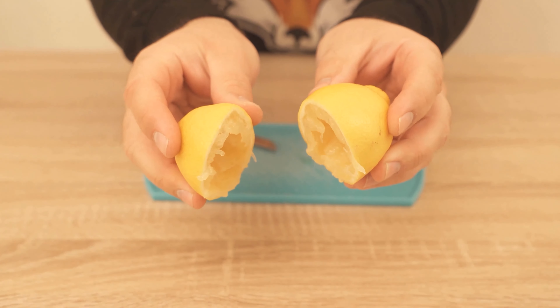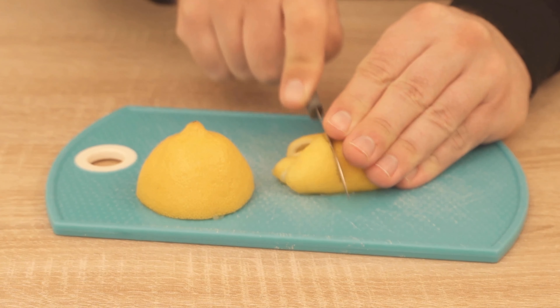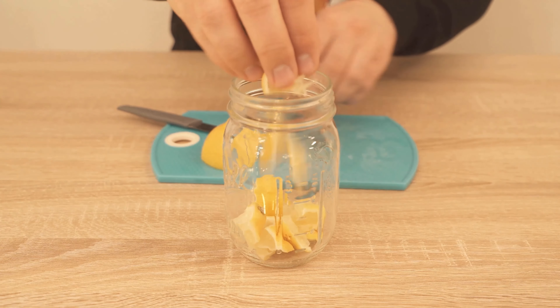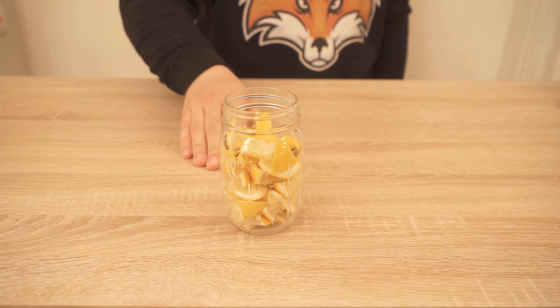Once you've got the juice or pulp out, you'll need to cut the lemon into slightly smaller pieces, something like you see me doing here right now. After that, you'll need a screw-top jar where you're going to put the lemon peels in. Depending on how many lemon slices you have left, the jar can be a little bigger or a little smaller.